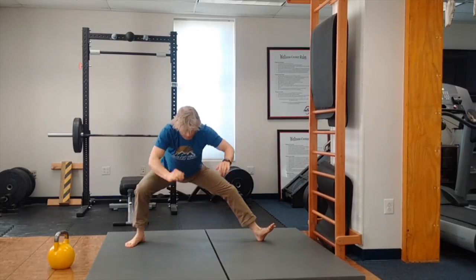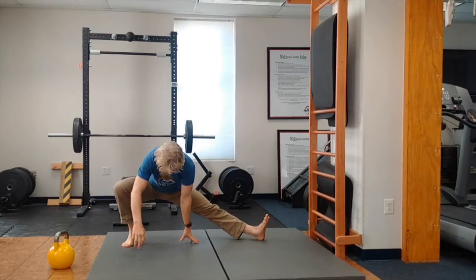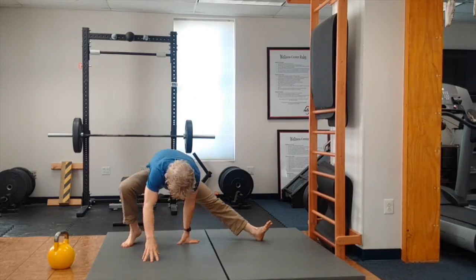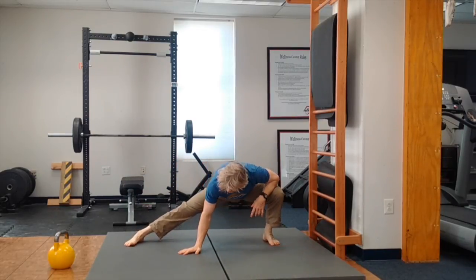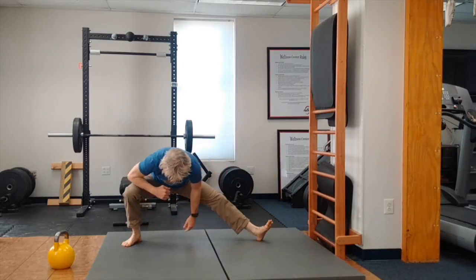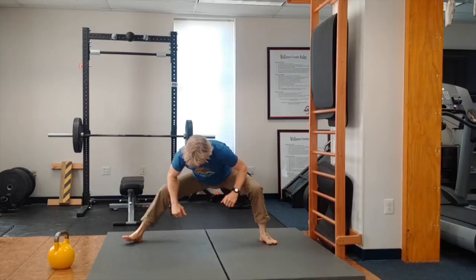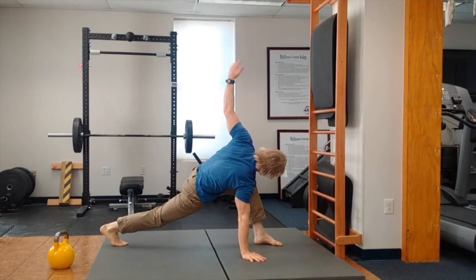Next, we have cossacks. The heel stays down on the bent leg. On the straight leg, I want the toes to the sky and I do not want that heel in the air. Do not let that bent leg heel come up — stay in that heel. If you have to use your arms, use your arms. Get your butt as low to the ground as you can and turn those toes to the sky. I don't want to see the toes of the straight leg on the ground. Ten of those.